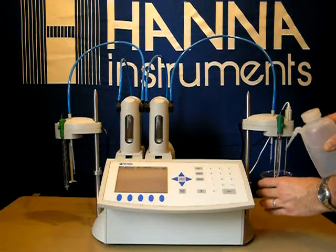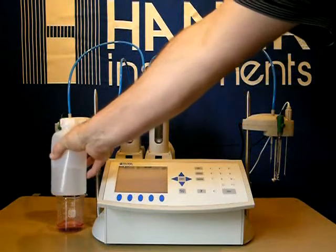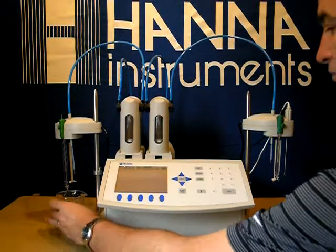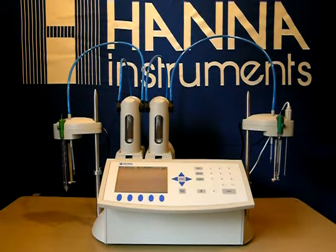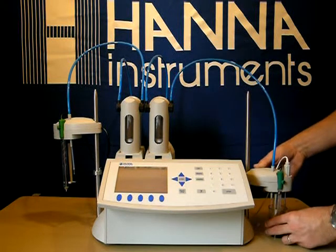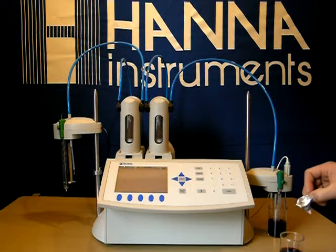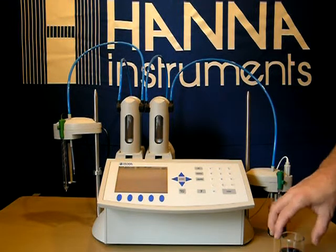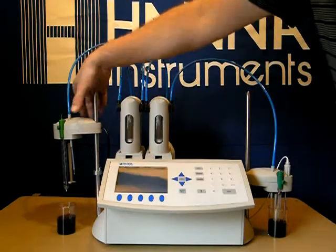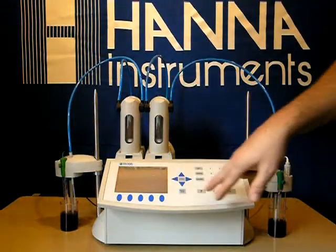Start by rinsing off your probes and stirrers. We have 50 milliliters of wine — put this on our pH/total acidity side. We also have 50 milliliters of wine, and we're going to add 5 milliliters of the 84100-53 acid reagent and one packet of the 84100-54 powder stabilizer. Place this under our SO2 site.